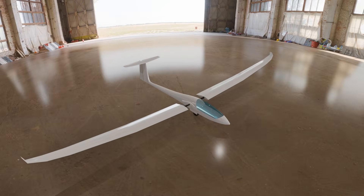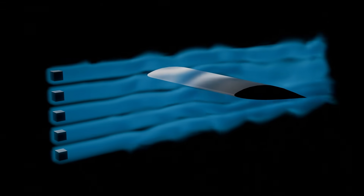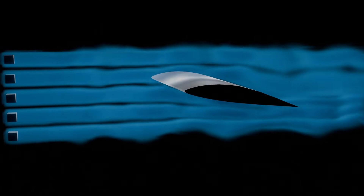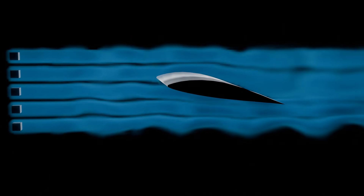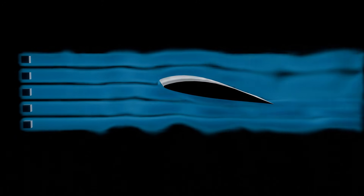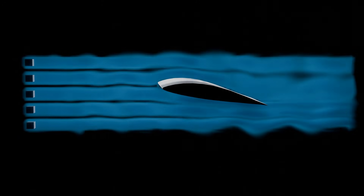For transport, the wings are detachable. A glider's wing generates lift due to the pressure difference between its upper and lower surfaces as air flows over the wing. The curved upper surface causes air to move faster, lowering pressure, while slower-moving air under the wing creates higher pressure. This imbalance generates an upward force.